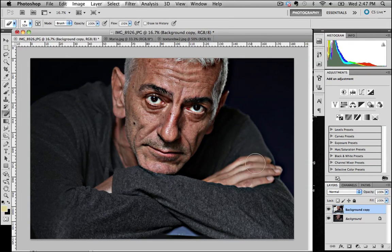Let's work down on the fingers and the back here as well. Straight away, a little comparison there — certainly Mario's face is very rapidly becoming quite a focus of the shot.